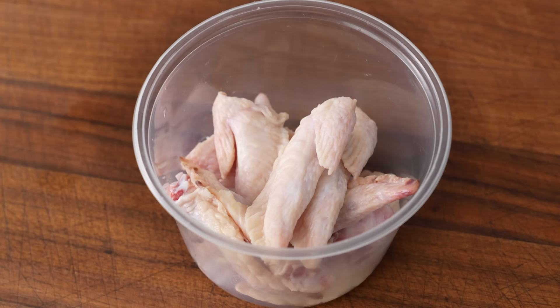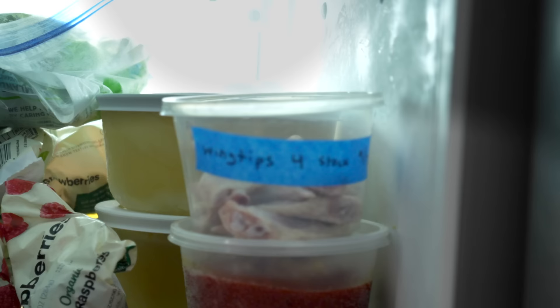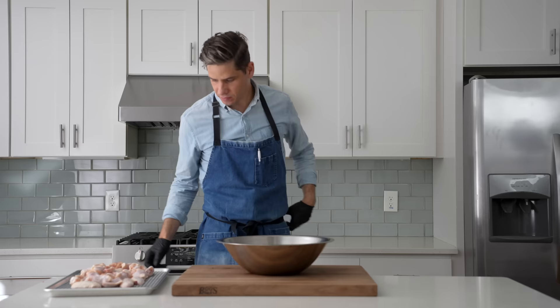The wing tip doesn't really have any edible meat on it, but it is good for bringing extra gelatin to chicken stock, so I'll throw these together into a pint container and freeze them for the next time I make chicken stock. Once I've got all these wings cut down, I'll scoot them into a large bowl.